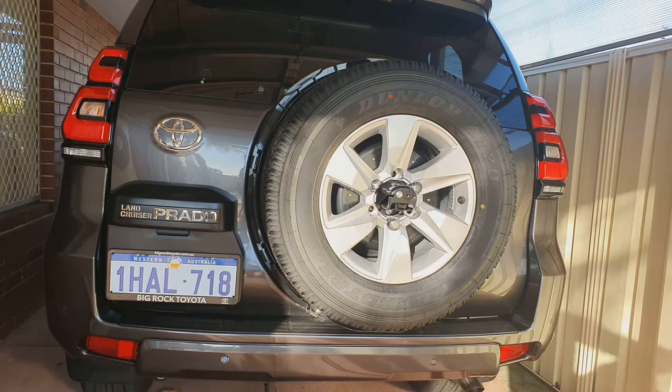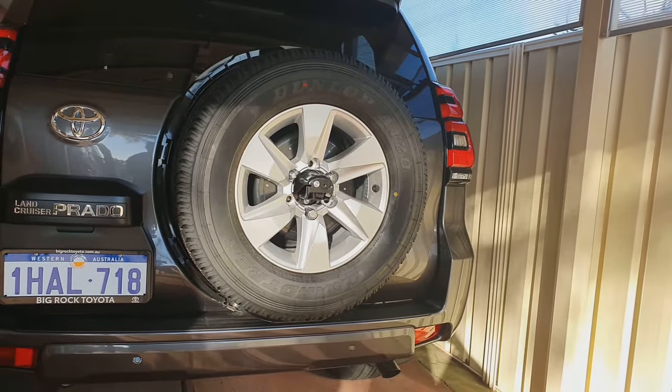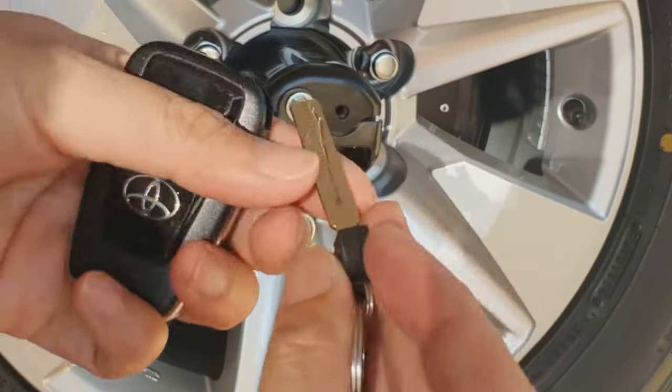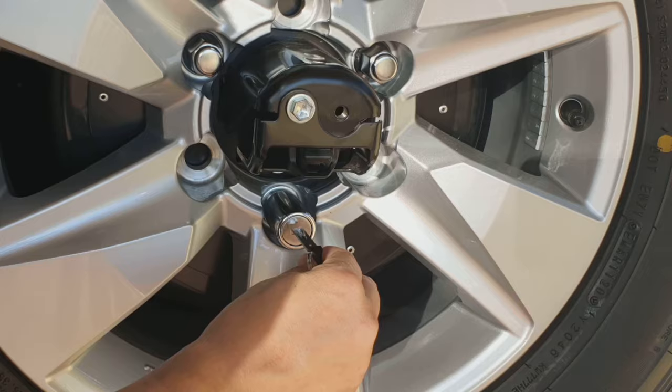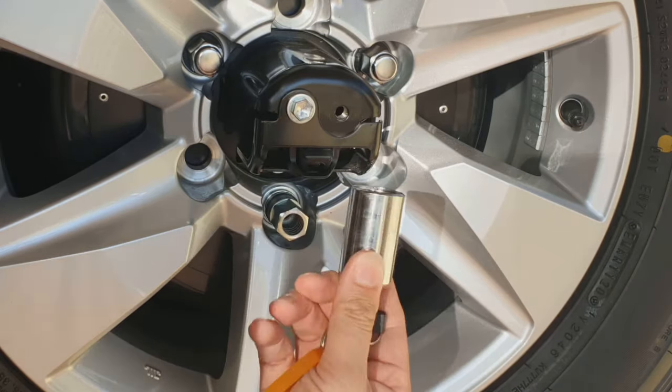After that, there is also a lock on the wheel. In order to remove the lock you need to use the key on your key fob — there is a key on it. Just pull it out, put it into the lock, remove the lock, and that's it. Thanks for watching this video. Please subscribe to my channel for more videos.